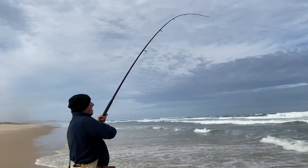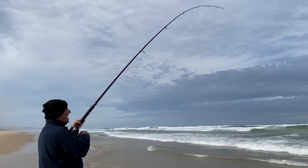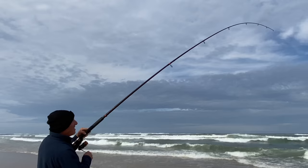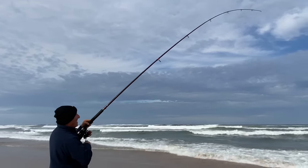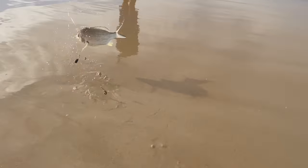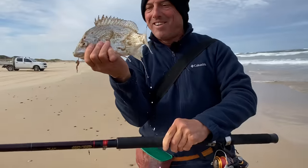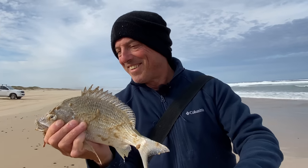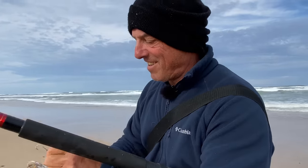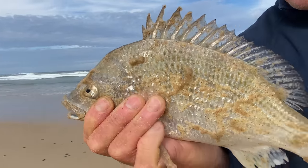Here we go — a better bream! Definitely a more solid fish, this one. That's the bream that I want. That's in the bucket — nice solid fish, probably about 33 centimetres.